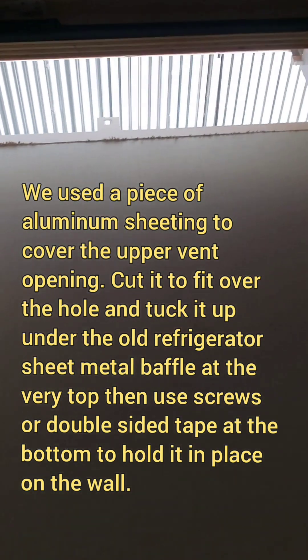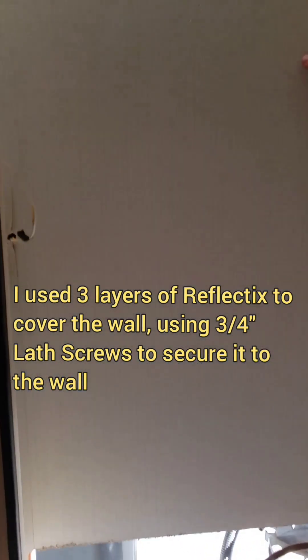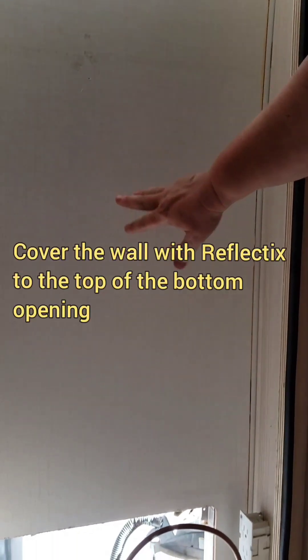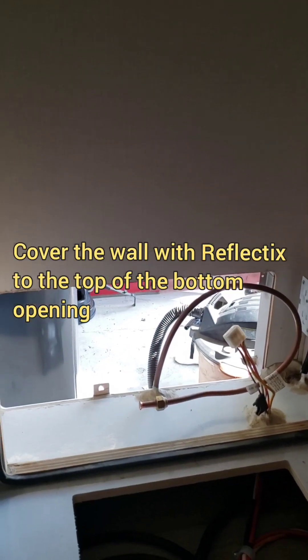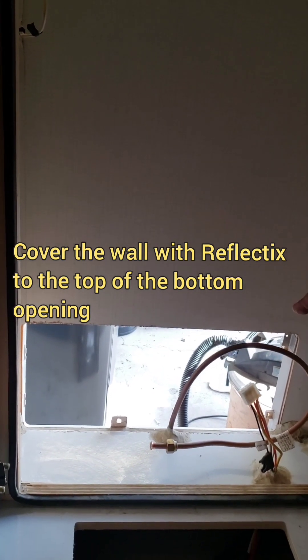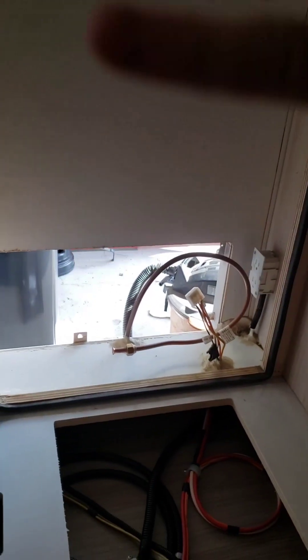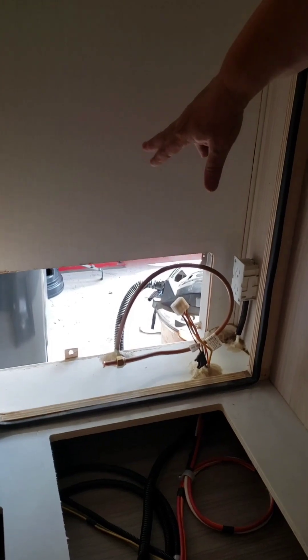We're basically going to line this entire wall, close this opening off, with Reflectix insulation — I'm going to use two layers, possibly three layers, because more is better. And then we're going to install a couple of fans to push the hot air out that the compressor refrigerator produces. Then we'll put the refrigerator in and back our way out through that hole. This hole down here will be the very last thing we close up at the end of our installation.